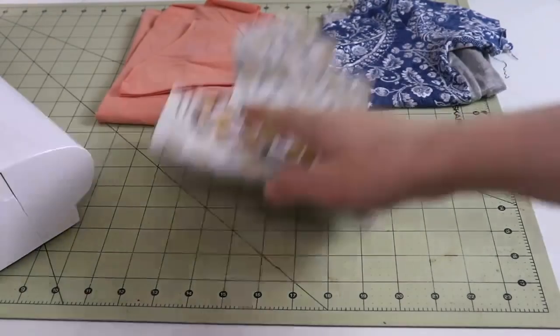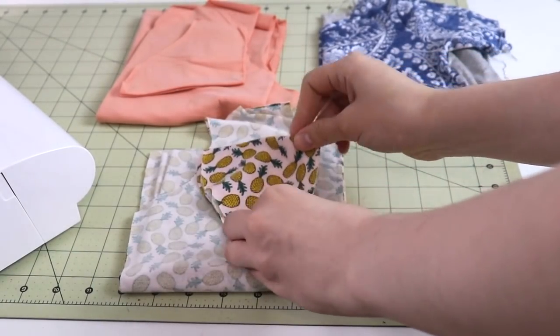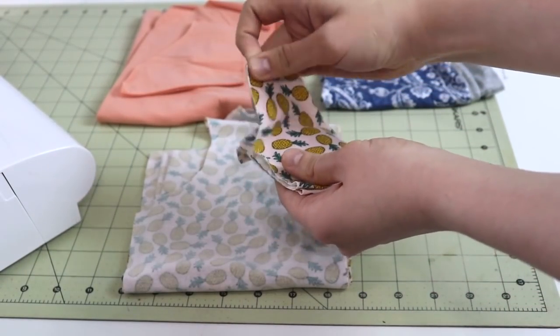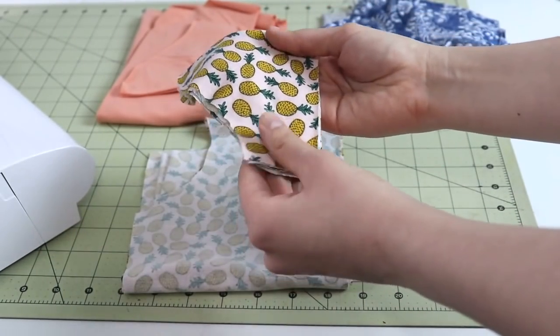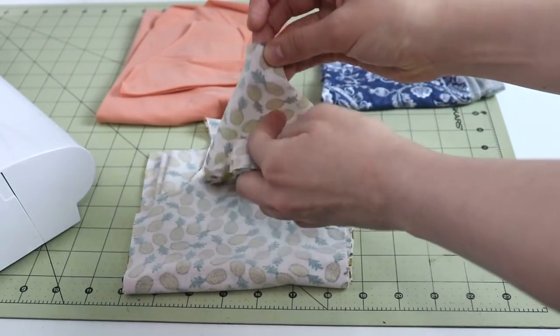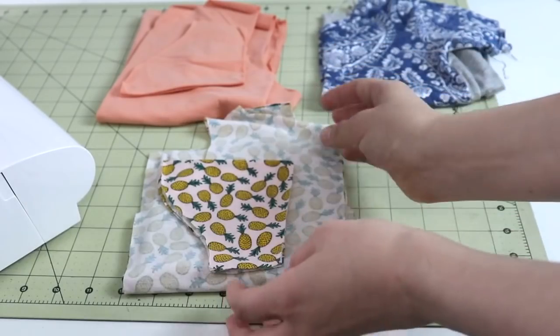When you are sewing knits on a sewing machine, another thing that really makes a big difference is what kind of knit fabric you're actually using. Today we're going to work on a t-shirt for my little one and I believe this is just a very simple cotton jersey — not too lightweight, not really medium weight, the thickness is just right and my sewing machine is going to work with it really well.